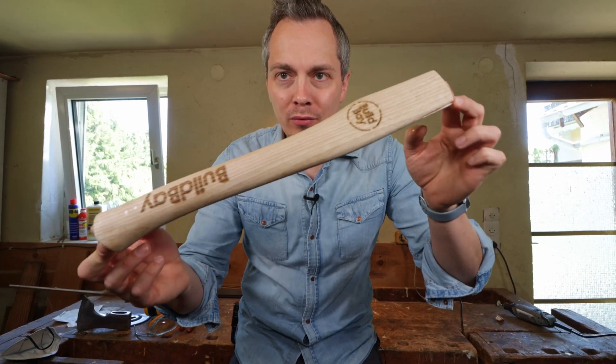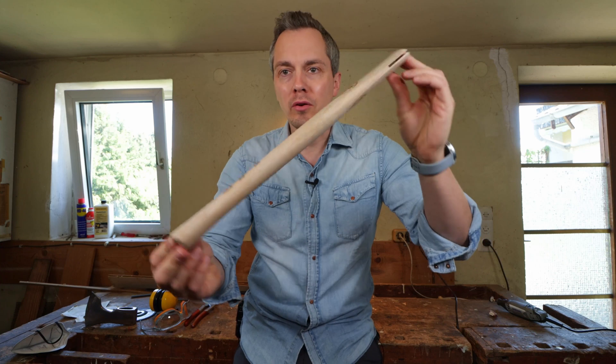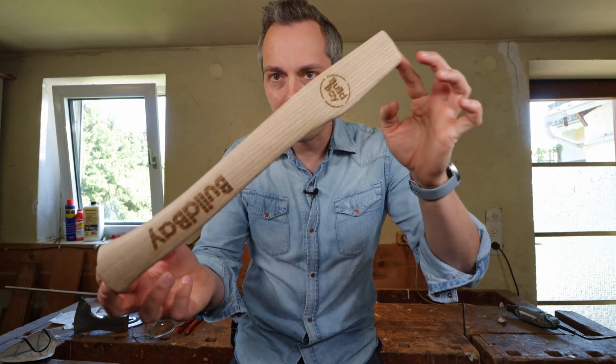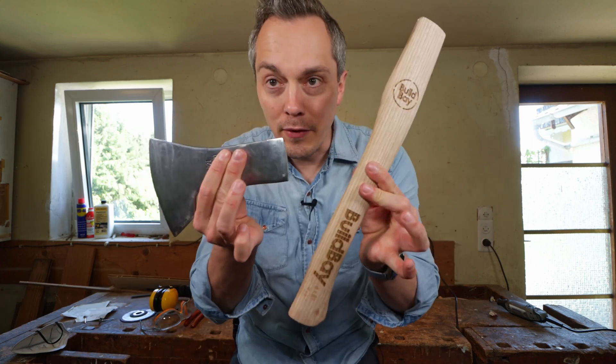And we are back — there you have it in all its beautiful glory. I am so happy with how it looks. It turned out great. I'm super excited to see what it will look like once it is attached to the axe head. So let's get working again and finish this project.